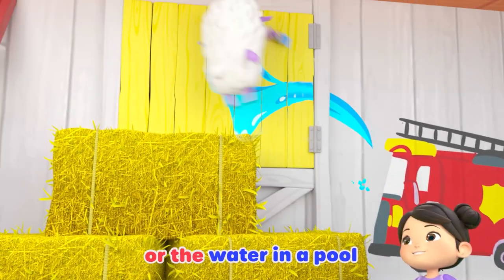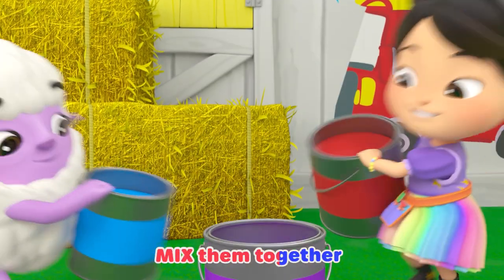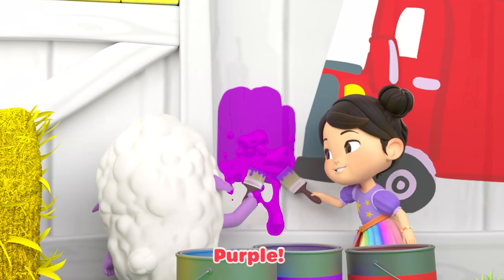Really cool, like the water in the ocean or the water in a pool. Yeah, now mix them together. What do you see? Purple. Purple.